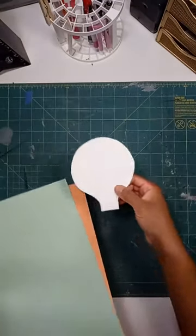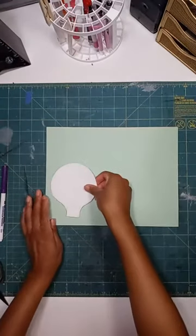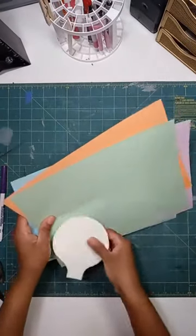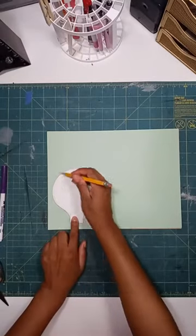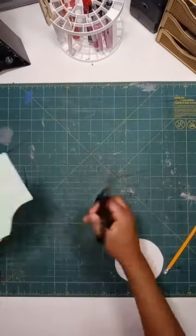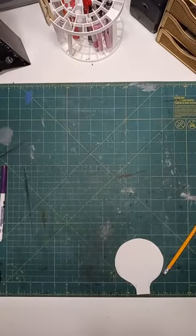After you draw this on your thick paper, cut it out and you'll have a stencil like mine. Then take your five sheets of paper and trace the stencil onto the top sheet. If you are a younger artist working with a parent, it might be easier for the parent or guardian to trace the shape on each sheet so the younger kids can cut them out one by one. If you're older, you can hold all five sheets together and cut them all at once.